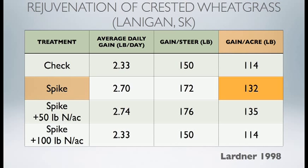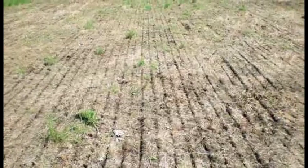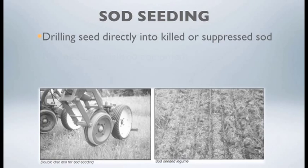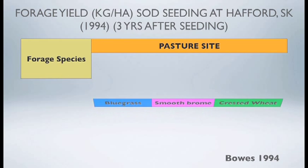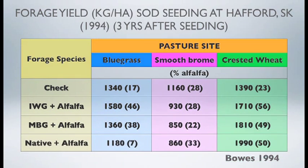Summarizing the spiking trial, the treatments with the greatest impact were spiking by itself or spiking plus 50 pounds of N. Now let's talk about sod seeding as a rejuvenation option. Sod seeding is where you're directly drilling into a killed or suppressed sod. If you're going to use sod seeding, you must suppress that existing sod — if you don't, you'll probably not get good germination of the seed species you're directly seeding. You have to suppress the sod with glyphosate to reduce competition and allow seedlings to germinate. Specialized equipment may be needed, and it is very moisture dependent.